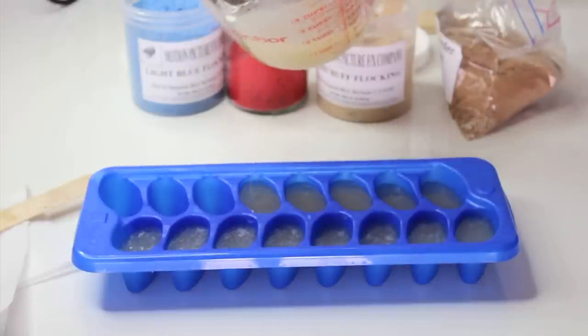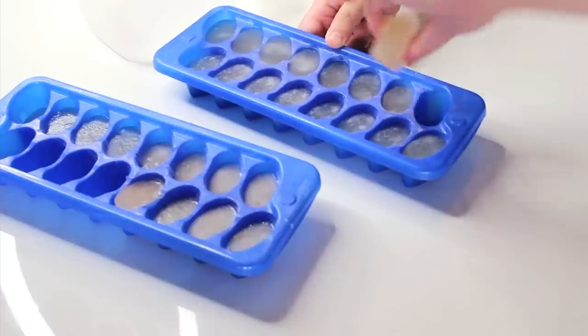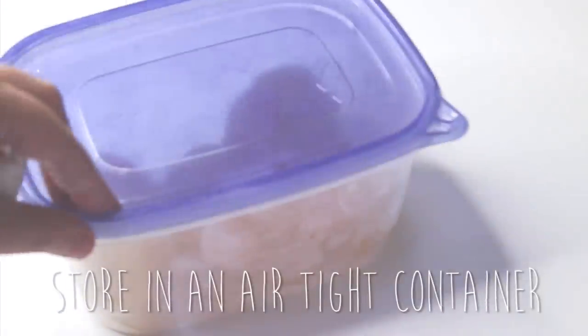The gelatin should set in 30 minutes to an hour. And then to store it, I like to lightly powder the cubes and place them in an airtight container. It's also a good idea to keep it away from light.